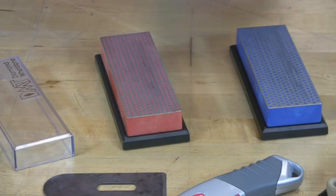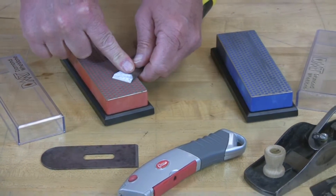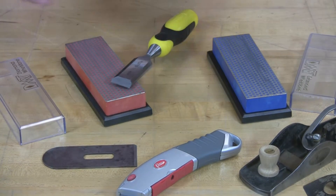That's about it. The last thing you need to do is set the chisel flat down on the surface and with one quick stroke backwards, remove any wire burr. That's all it takes to maintain your chisel with DMT diamond stones.